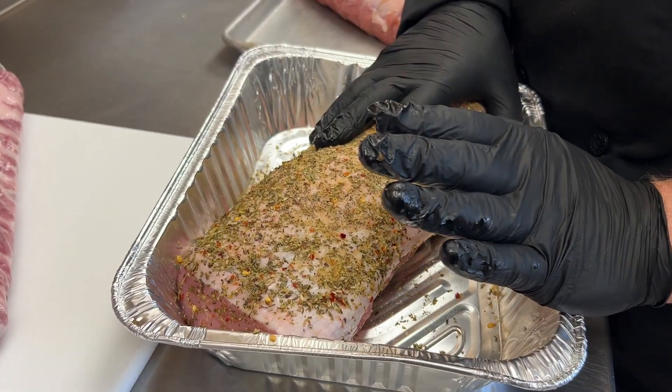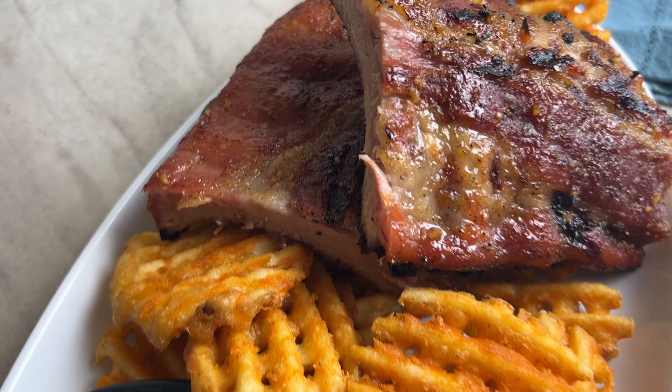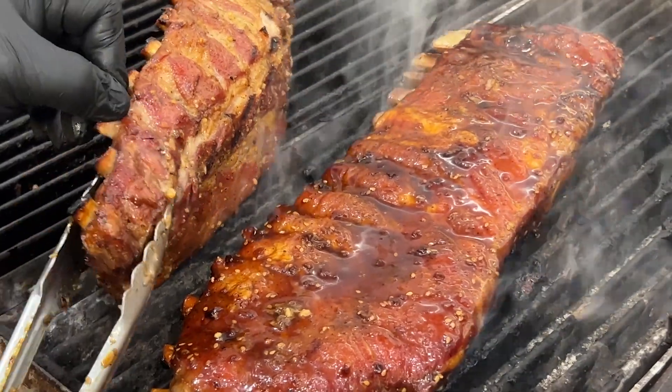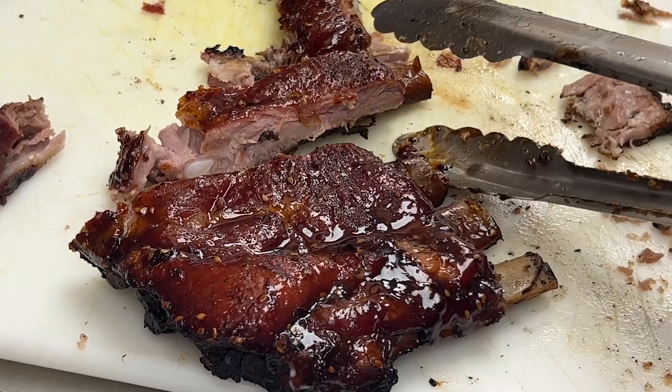These do come in half loins and we have them in full loins too, so they're two different items. Here is one of their loin back baby back ribs — they're fantastic. I made some up the other day. They stay nice and moist, they're tender, and they'll pull apart.